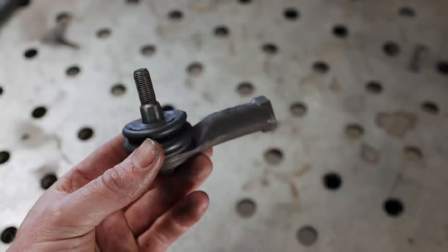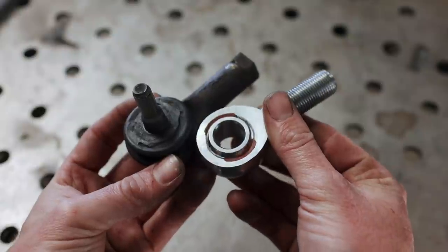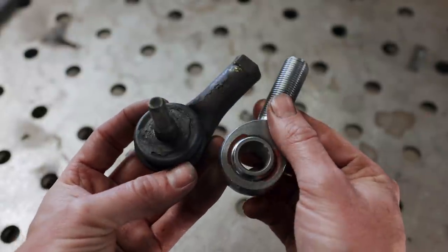Ideally, I'd like to replace the original tie rod end with a heim joint. This will give us a lot more versatility, and it'll help us solve some of the problems we're going to run into further down the road.